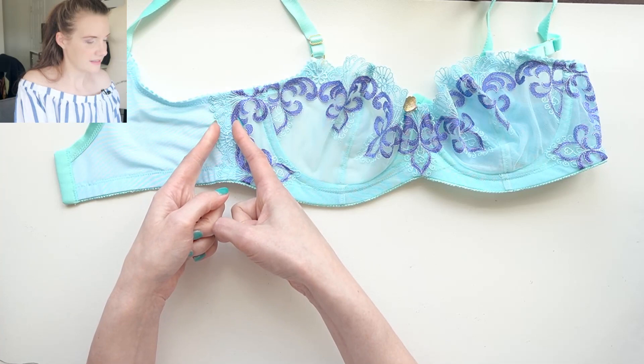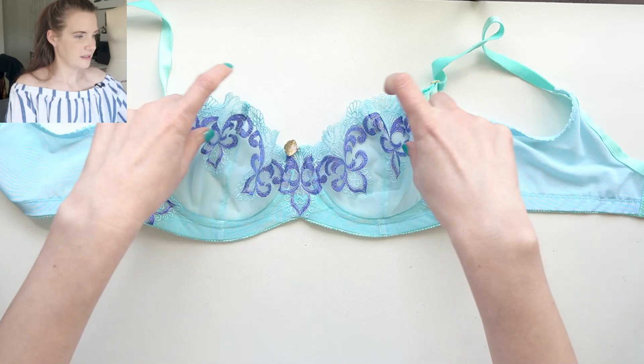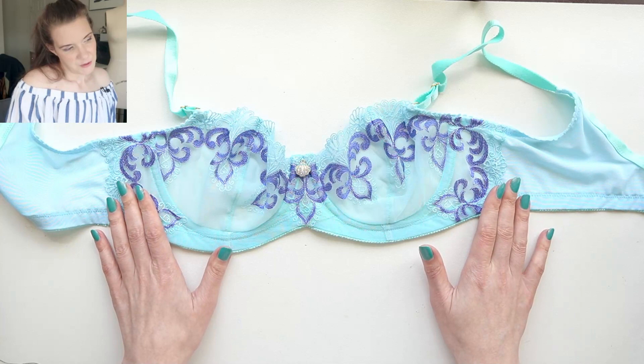It does limit the stretch just a little bit in the back because this section is non-stretch now, but it doesn't really change the overall fit at all for me. I just kind of liked the way it looked to have this sort of blue traveling up the sides and around. That was the one part of this bra that was an experiment and I really like how it turned out.